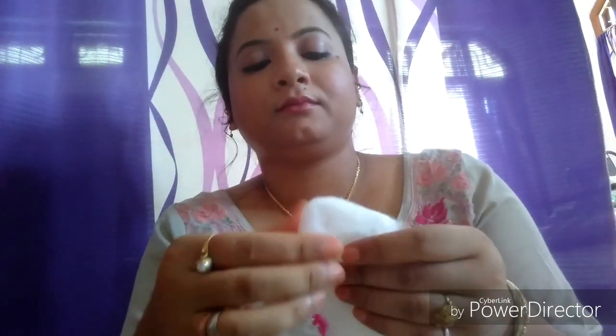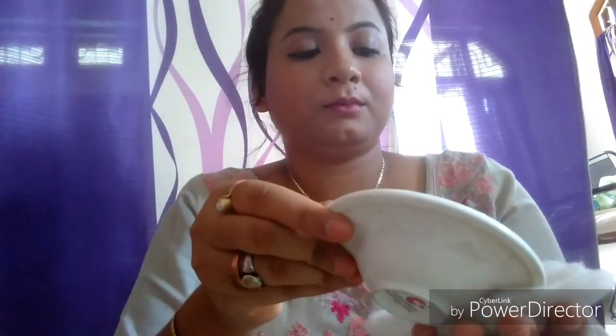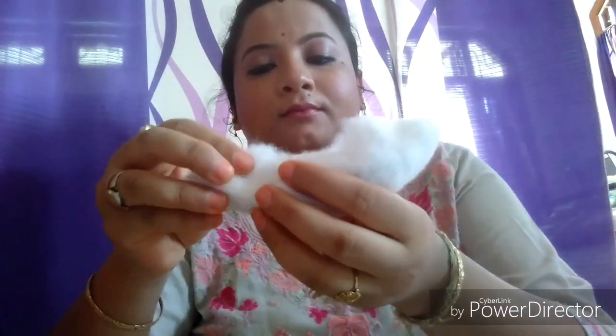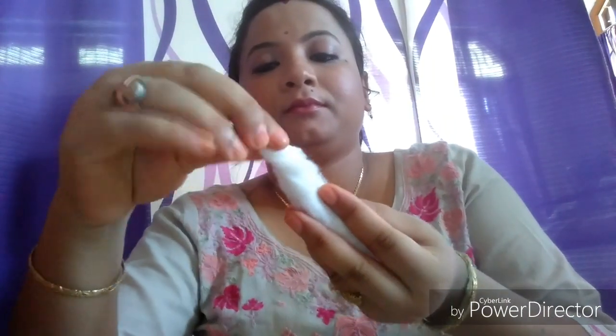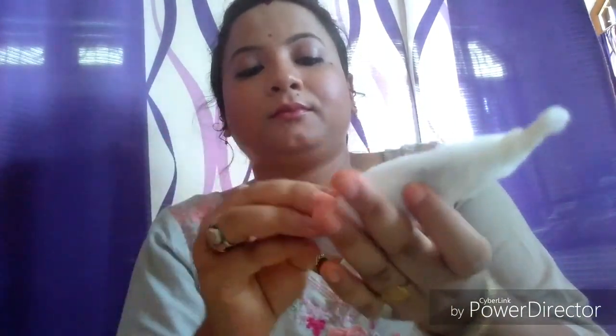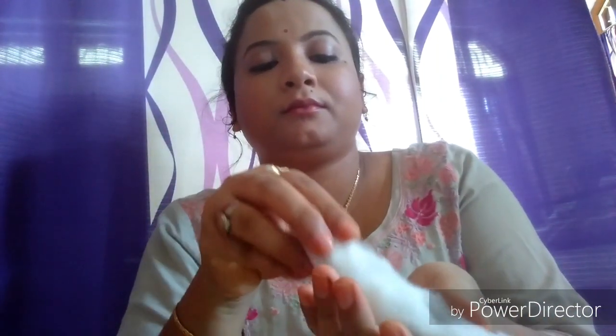To start with, let us take some cotton and stretch it from all sides in order to make a wick of the lamp. Now take the ajwain and make a thick layer of it on the cotton roll and roll it up to make the wick of the lamp. Roll the cotton nicely and tightly so that the ajwain doesn't fall off.